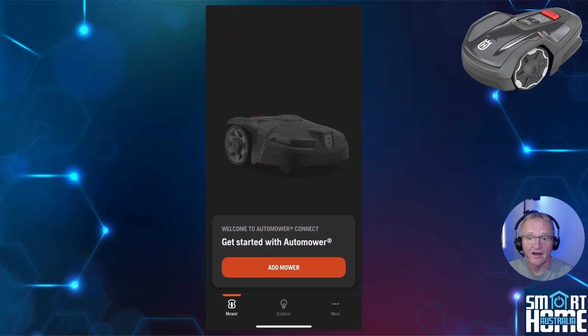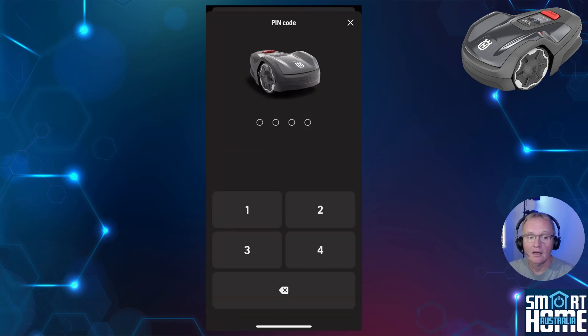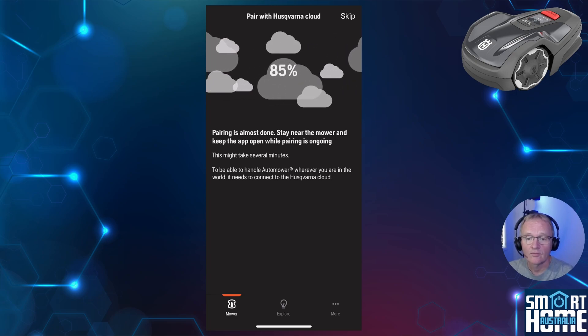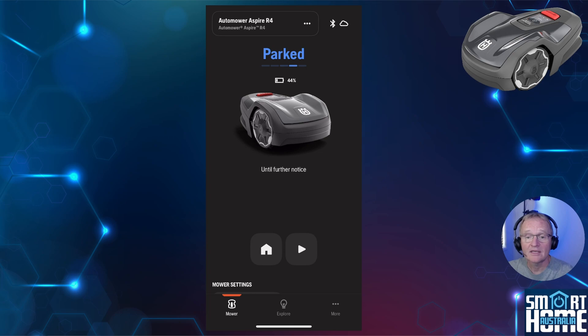Adding your mower to the Husqvarna app is super simple. Log into the Husqvarna AutoMower app, make sure you're standing close to the mower and connected to your Wi-Fi, then press Add Mower. Select your mower — in this case Aspire — turn on your mower and it should appear in the available mower selection. Select it, enter a pin code, and your mower will pair. You can skip this section if you don't want remote control. Optionally name your mower and press Done. Your mower is now paired.